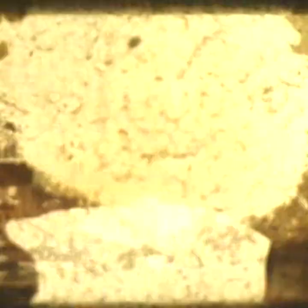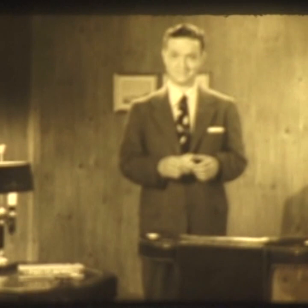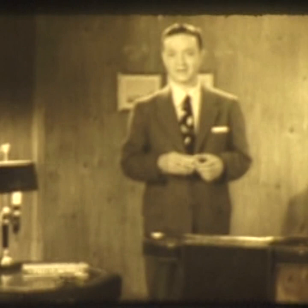Good evening. My name's Frank Sims. Tonight, I'm going to ask you to do something — not for me, but for yourself. I'm going to ask you to try a little experiment, and I'm going to make you a promise. If you smoke, and if you try this little experiment, I promise you that by the end of one week, you're going to be a much happier and a much more satisfied smoker than you are right now. And what's more, you're going to stay that way for the rest of your life.